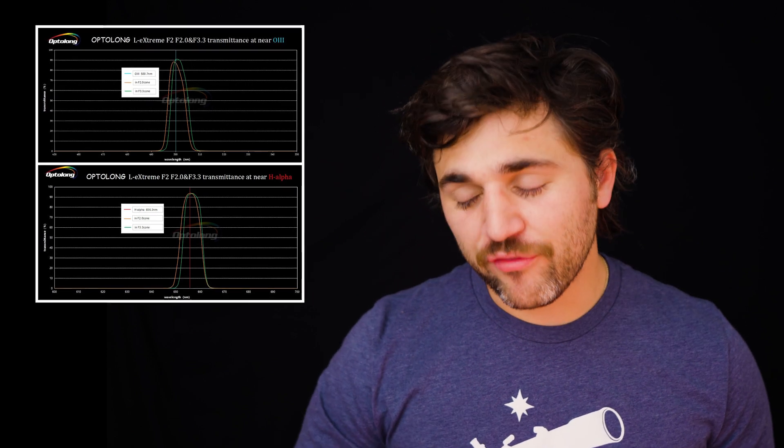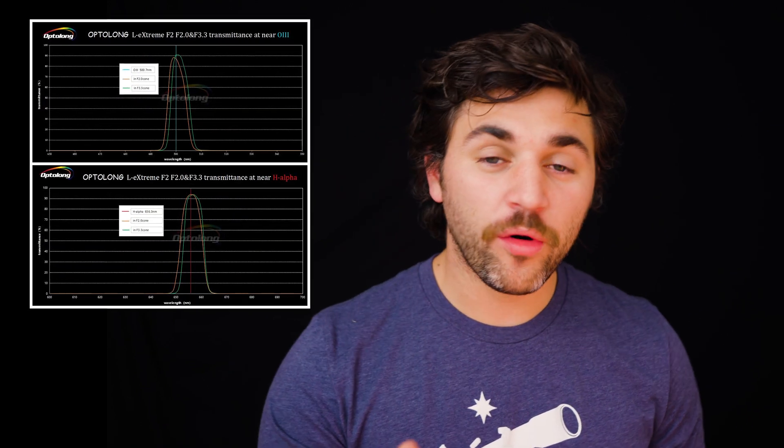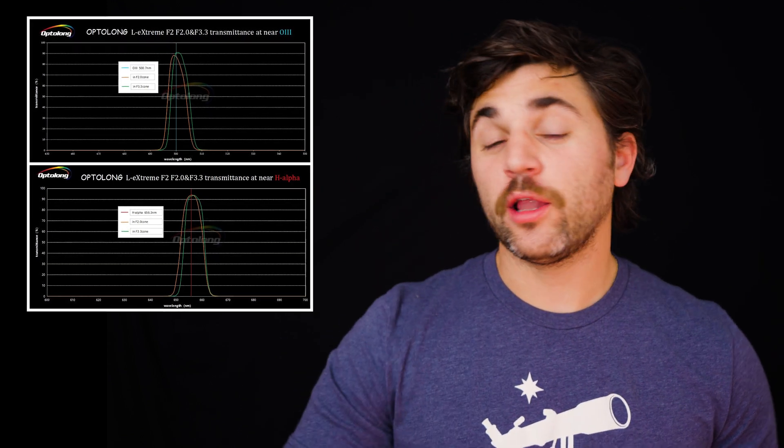Optolong has reinvented their ever popular L-Extreme filter and has optimized it for fast focal ratio systems — telescopes like the Celestron Rasa at F2, maybe some fast F4 Newtonians that are using a focal reducing coma corrector. These filters will even work for the Hyperstar systems for your Celestron SCTs.